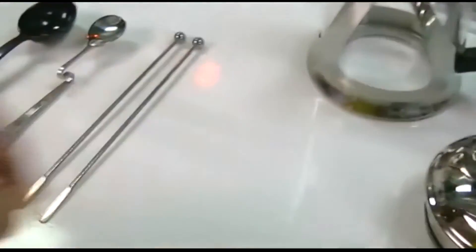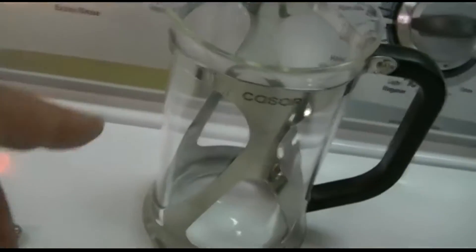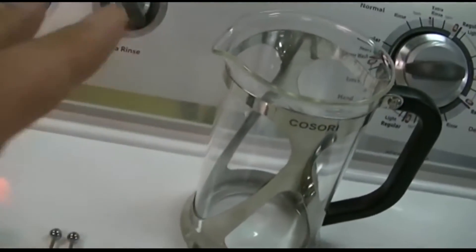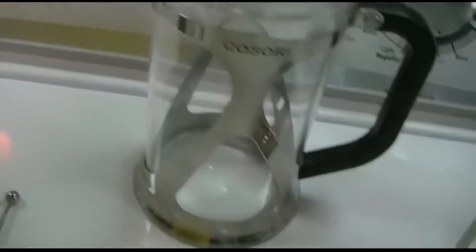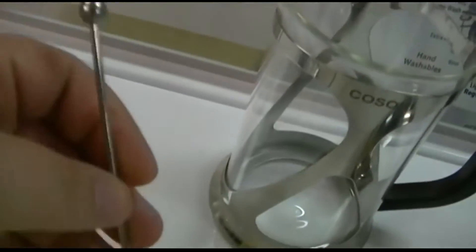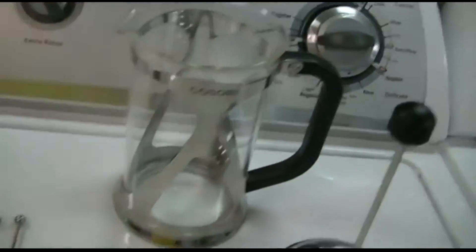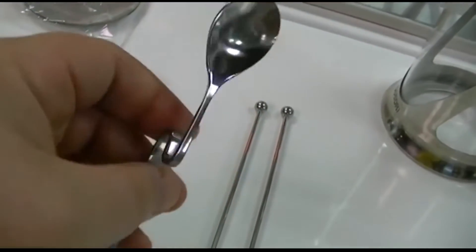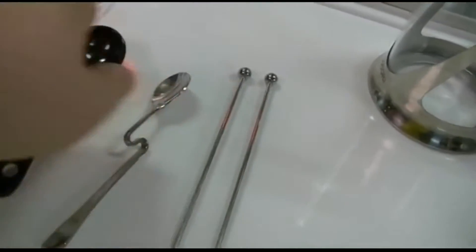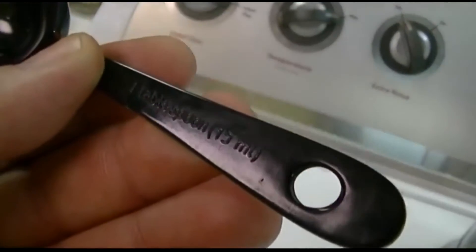They give you two stirrers — they want you to use these in here so you don't break it. Now, that's where the instructions get a little bit wonky, because they say don't use any metal utensils in there, and these are indeed metal, so I guess they don't want you to use a big heavy spoon or something like that. They also give you this bendy spoon. They give you a big spoon, which is one tablespoon.